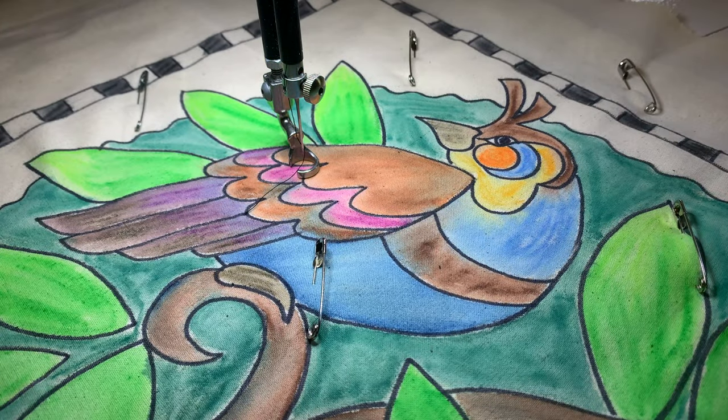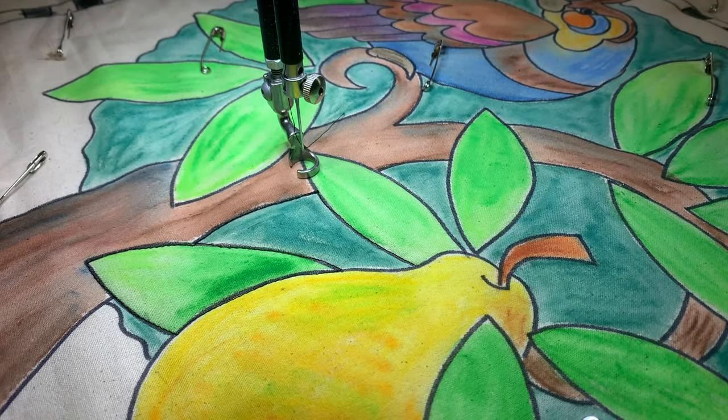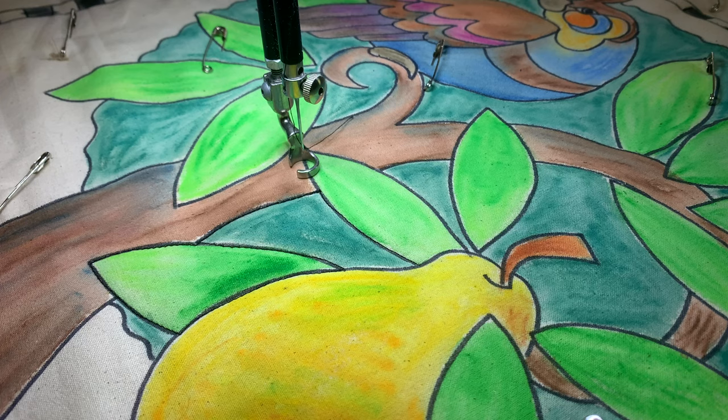For this month we are just going to be working on the partridge in the pear tree. Tune in every day here on Helen Godden Quilts on my YouTube channel, and why not hit that subscribe button and the notification bell so that you never miss another segment in this project. I'm really glad you're here joining us — this is actually our fifth quilt along together.